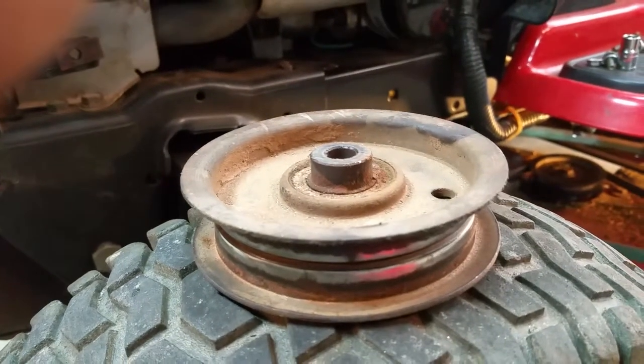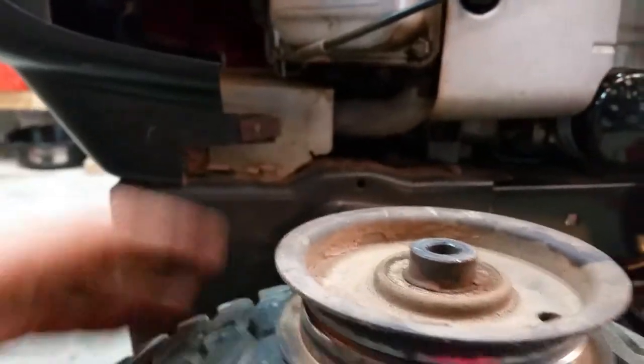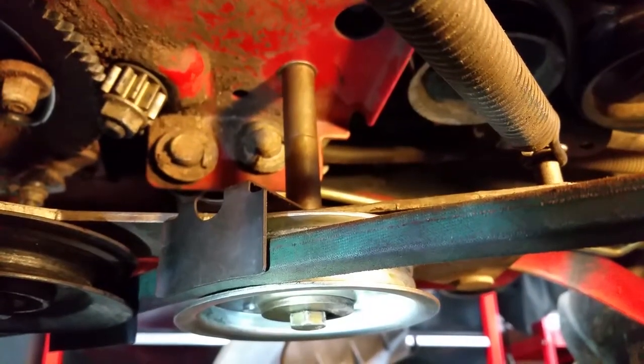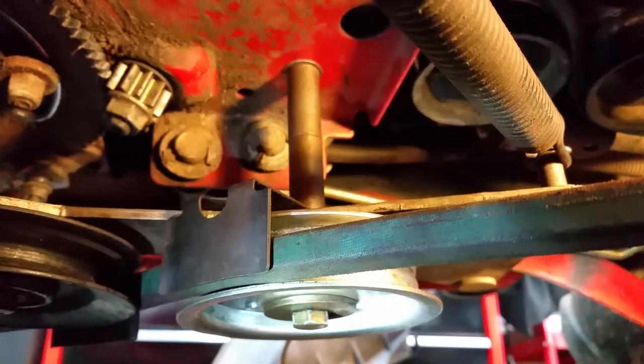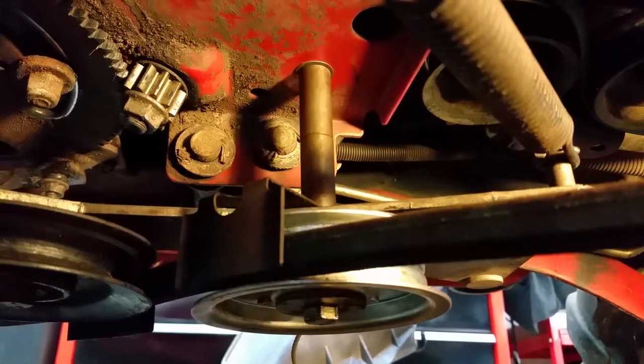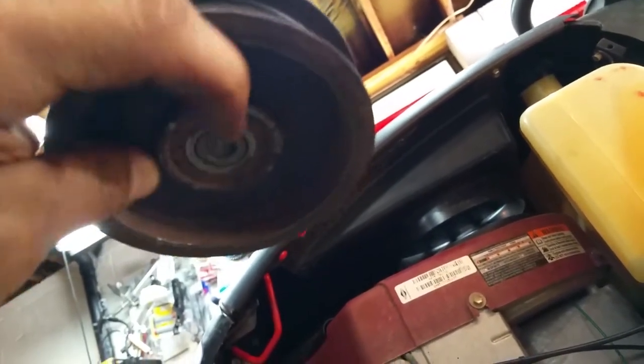Here's the old one for reference. The pulley will face up like this and that big flat washer will sit on top of it. Then underneath the pulley there will be a small washer — facing upward — and then the big flat washer will be on the outside.